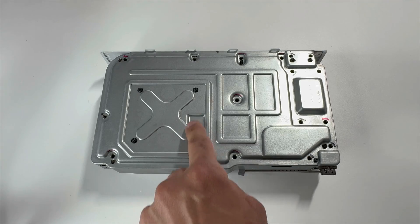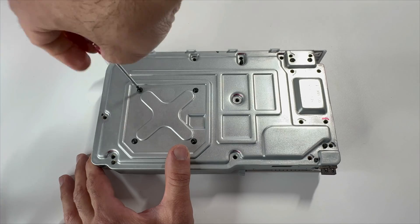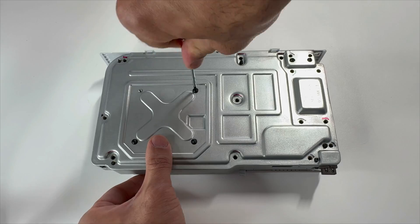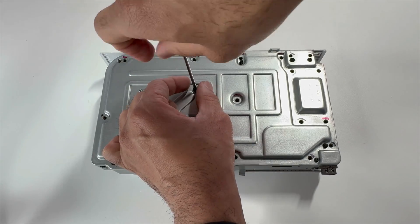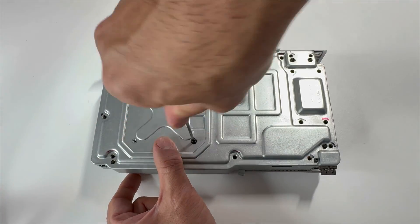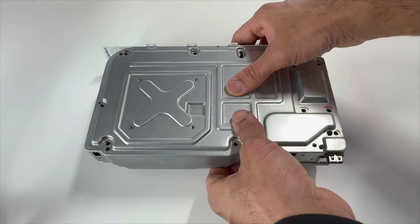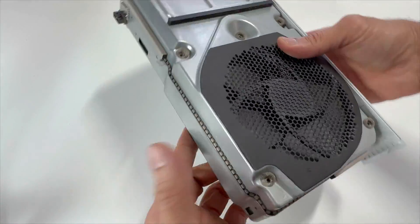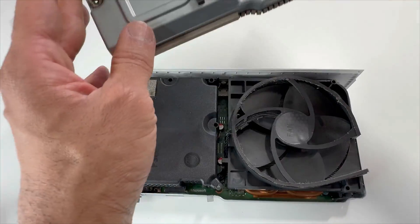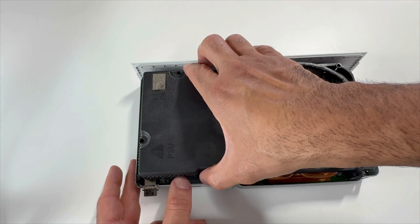Remove the four X clamp screws: one, two, three, four. Flip it over. We are now able to lift up the top panel. Let's take out the power supply — the power supply just lifts up from here.